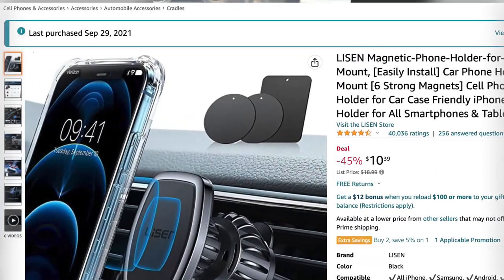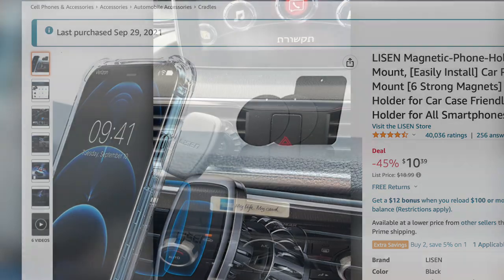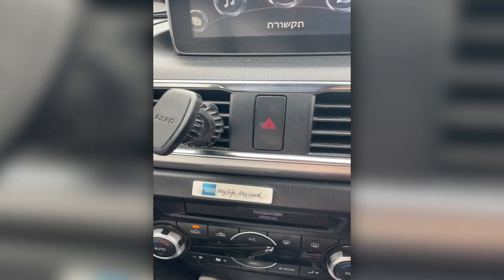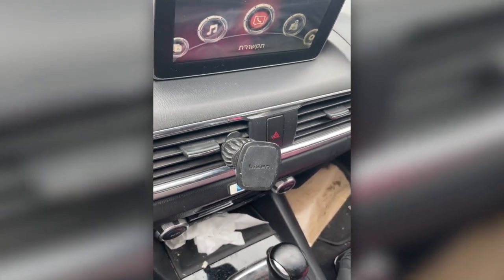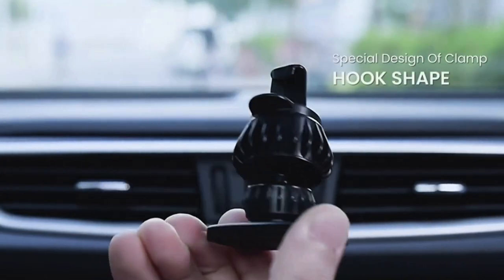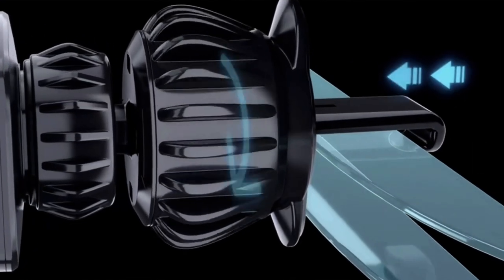I bought it on September 21st — it's already almost two and a half years that I've had it. I really recommend using it, guys. Very, very high quality, and the mechanical system for how it attaches to the air conditioning is great.